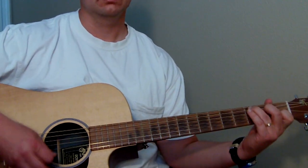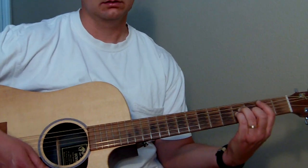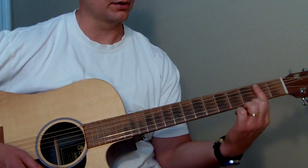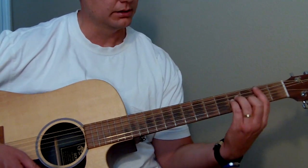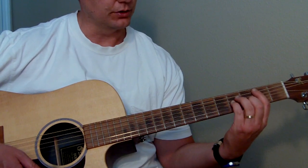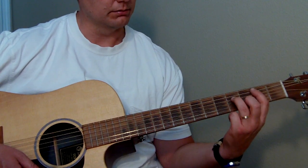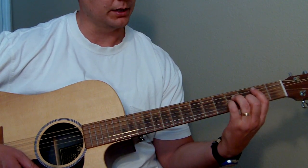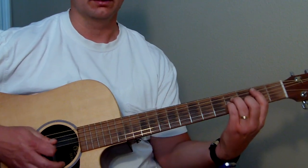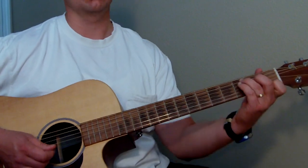So we'll go with C to B minor. With B minor you just bar the second fret with your index finger from the A string all the way down. Your middle finger goes on the third fret of the B string, and then your ring finger goes on the fourth fret of the D string, and your pinky goes on the fourth fret of the G string. Don't strum the bottom E up there. So we're going from C to B minor.